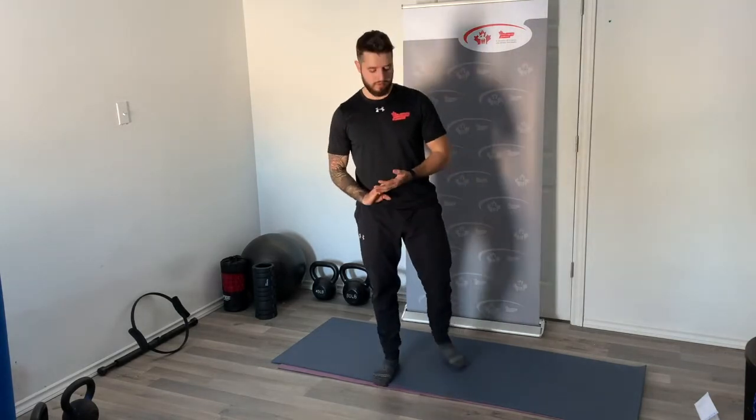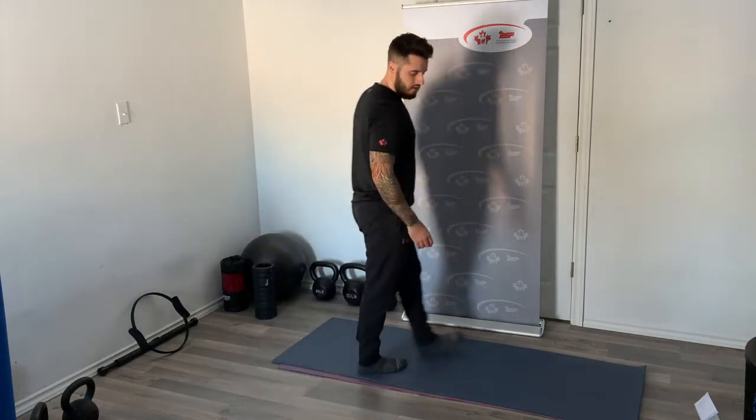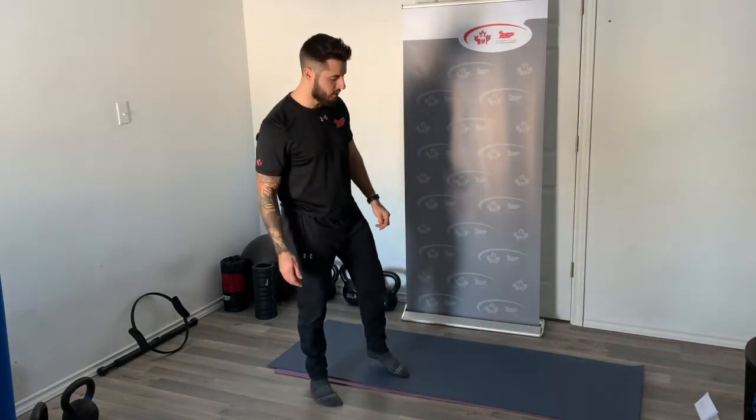Everyone's doing great, keep up the good work. Make sure we're keeping ourselves well hydrated throughout these rounds. Really that 60 seconds is the only time we truly get to rest, as 10 seconds is only a transition time — making this workout very continuous and very heavily reliant on muscular endurance. We're almost there, two rounds left — let's keep it going strong.